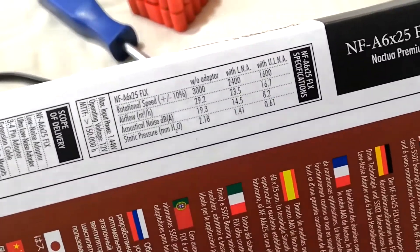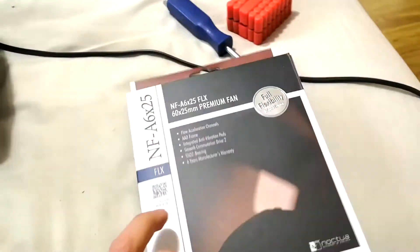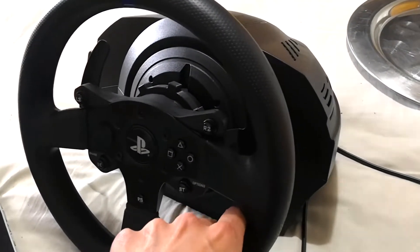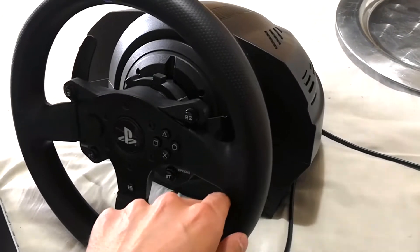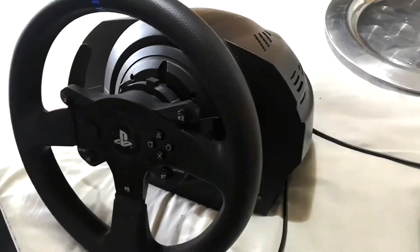There's the specs — you can pause the video if you're interested. I'm going to take the wheel rim off obviously and take all the relevant screws out, and then I'll continue the video when the case is off.